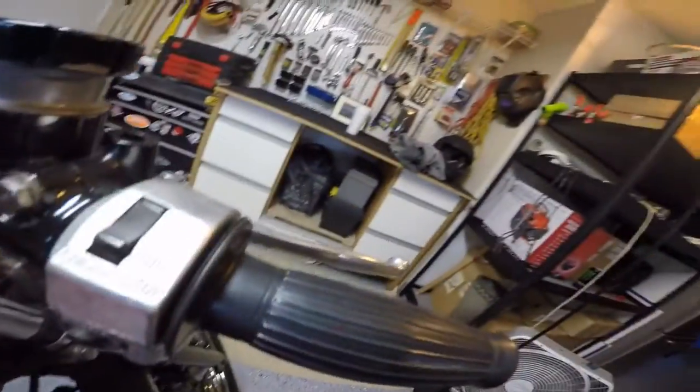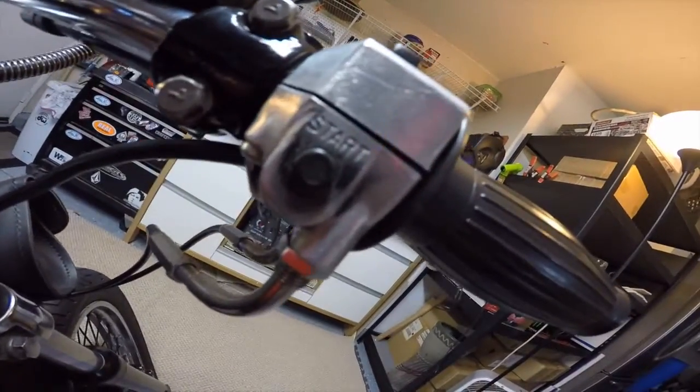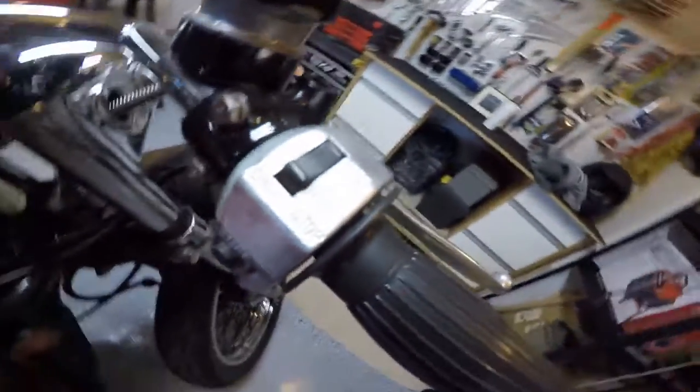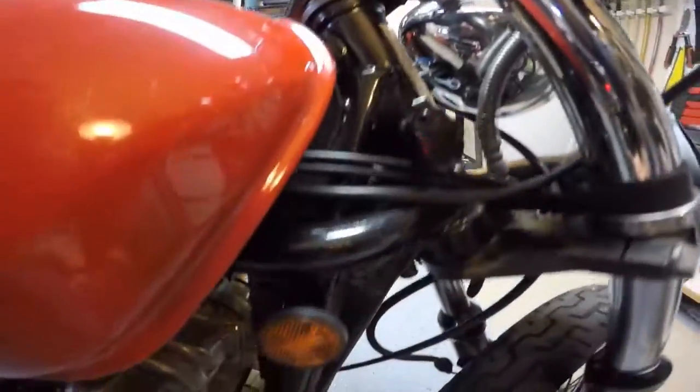This is all the hand controls where your kill switch is and your start button. It's got new grips and a new throttle tube. The front brake master cylinders have all been cleaned up and redone.